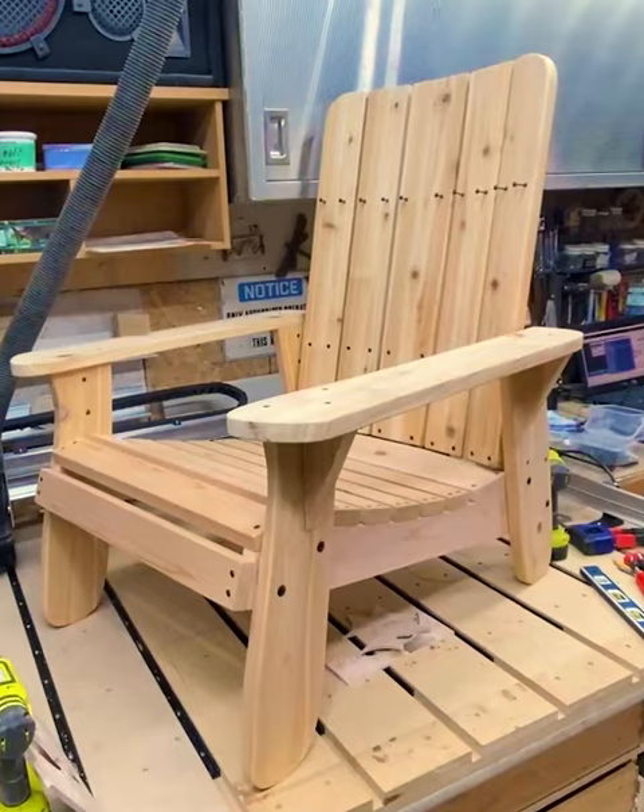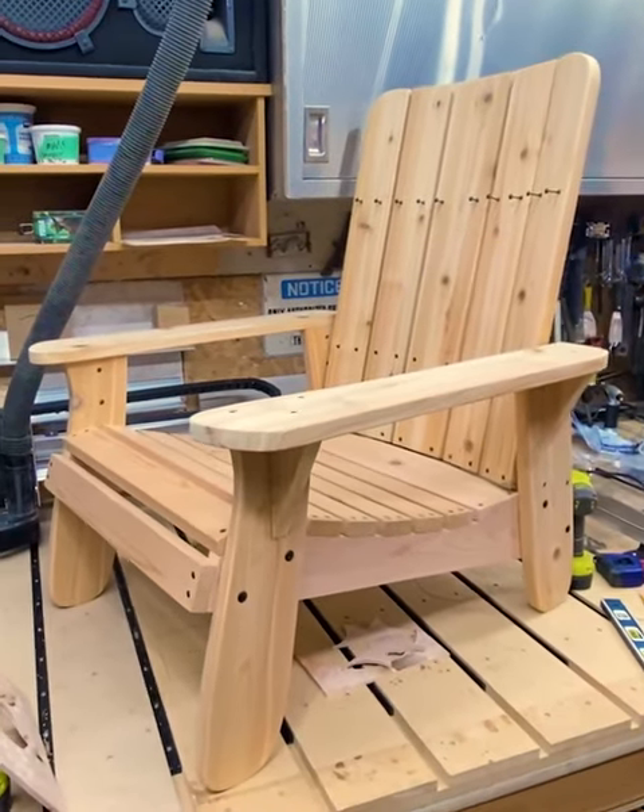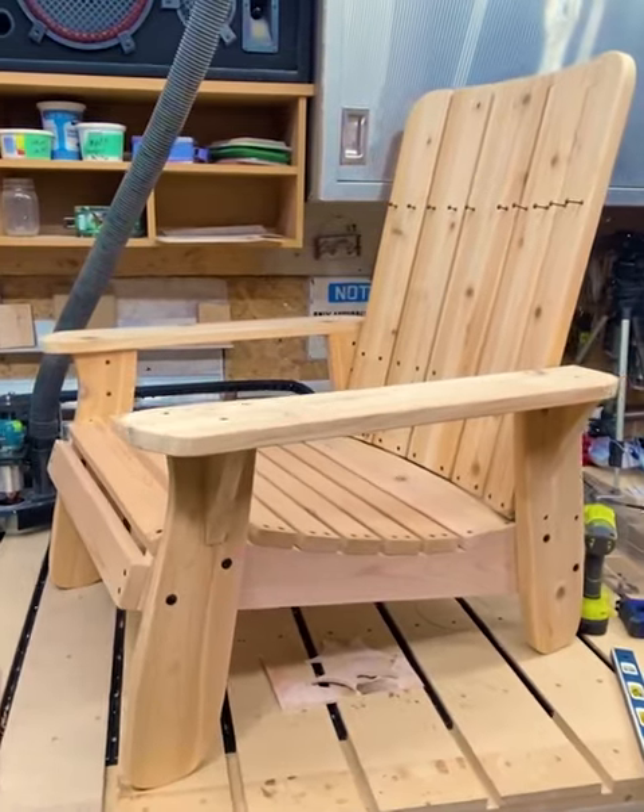...the good, the bad, and there was definitely some ugly. Rest assured, you will be the proud owner of one of these fine specimens by the time you're done. Let's get started.